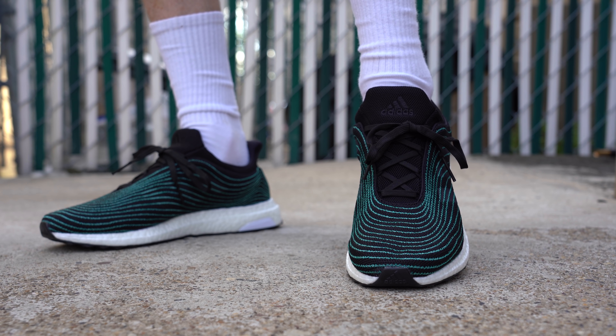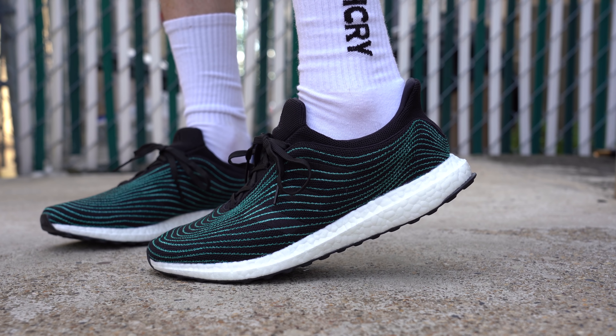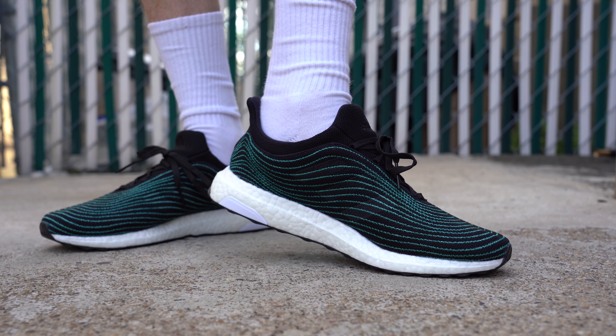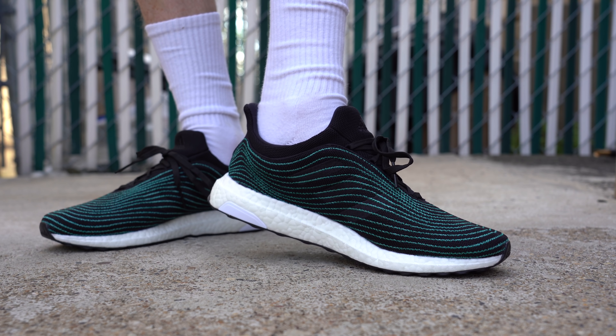For some reason, Adidas decided to release this shoe early on eBay through their official Adidas eBay account, and that's where I grabbed my pair. They decided to drop them there early — maybe they had a contract with eBay or something like that — but the official release date of this shoe on adidas.com is June 29th.